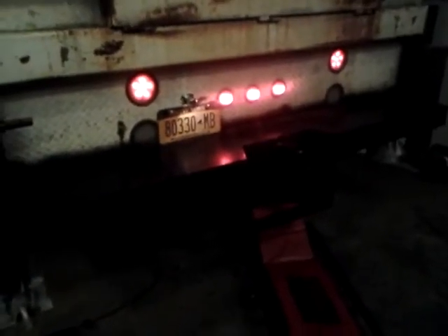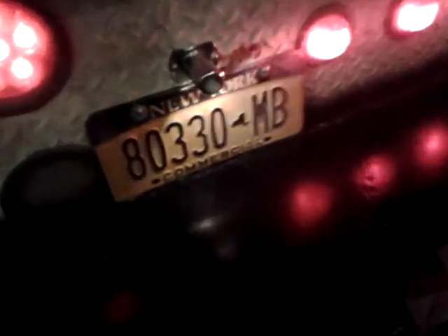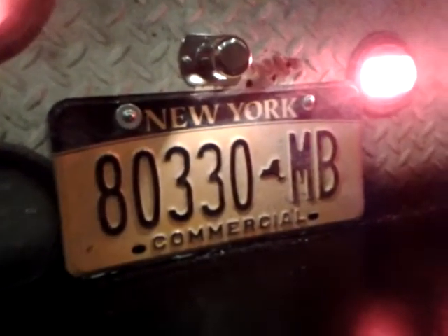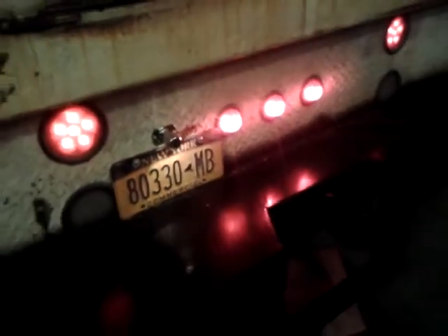I forgot to show you guys the bumper all done. I got the lights on right now. I was just hooking up the new license plate light — the other one the guy broke off and mounted the license plate there. It was the easiest spot over there, with the toolboxes. I got your backup lights down there. It came out good.